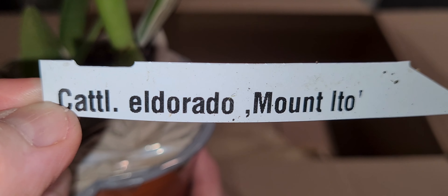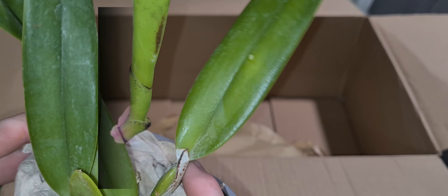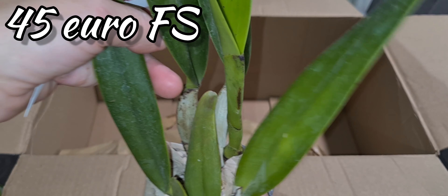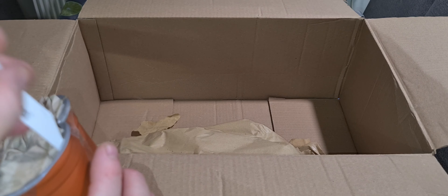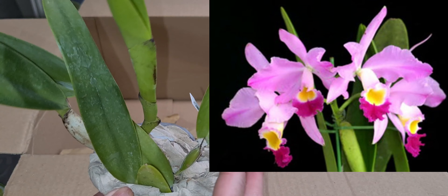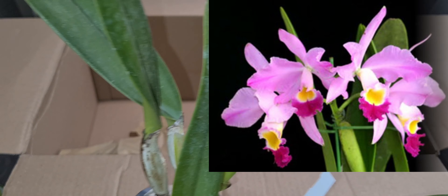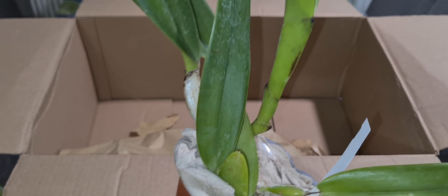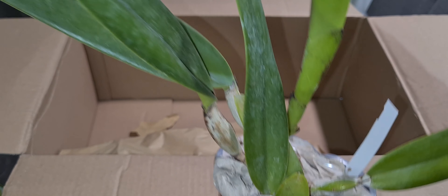It's the Kétlea El Dorado Mount Ito. You don't see it very often — this one was quite expensive at 45 euro, but I really needed this one. Lovely, lovely blooms, lovely new growth, and it's a species — a really warm grower, highlight orchid. Its blooms measure about 11 centimeters across, about three and a half to four inches.